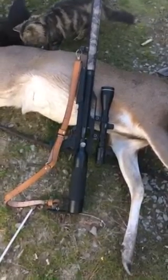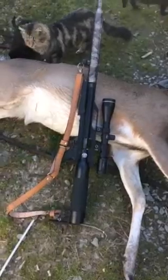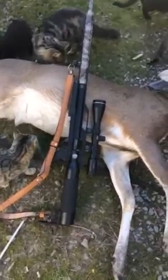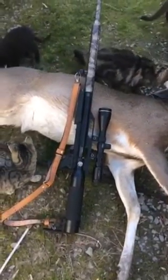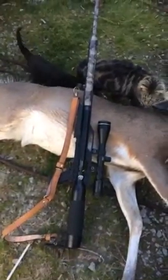Appreciate it again, Airgunner. He was sitting out there at 75 yards. Hit him, and he ran about 15-20 yards, and that was it.